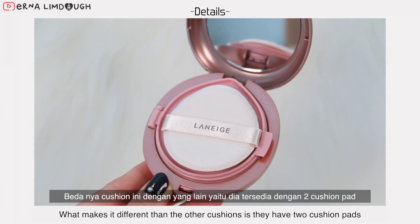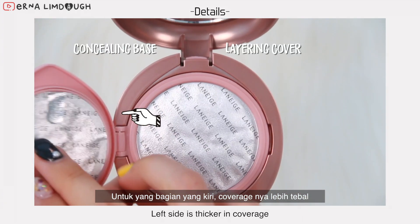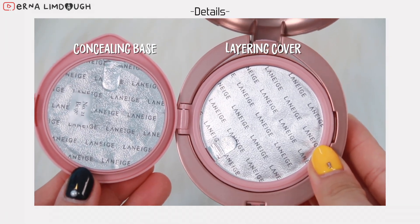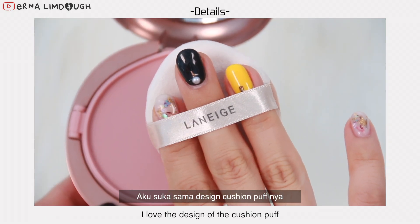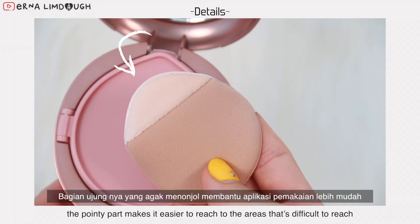What makes it different from the other cushions is they have two cushion pads. This side is thicker in coverage, and the bigger one is slightly more sheer and less thick. I love the design of the cushion pad — the pointy part makes it easier to reach areas that are difficult to reach without smudging all over the place.